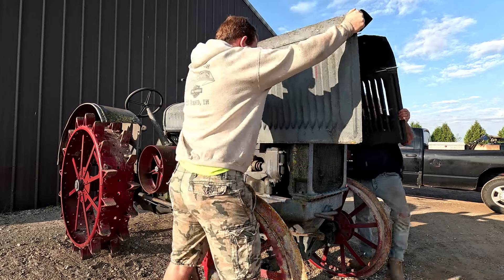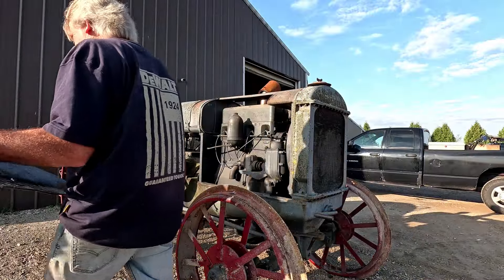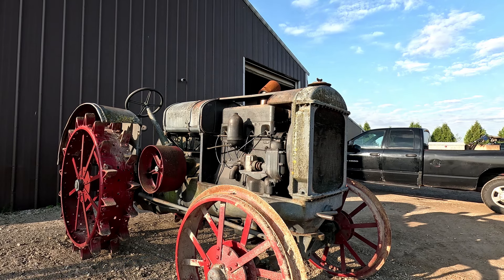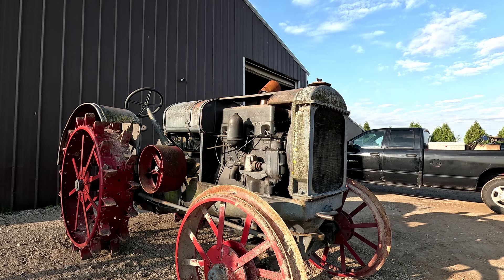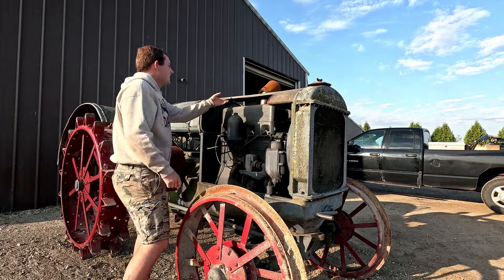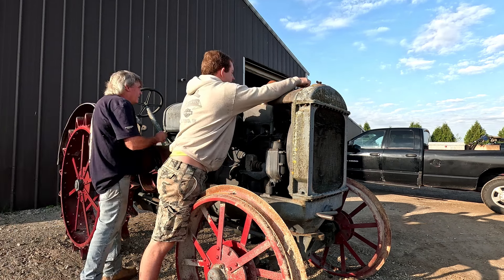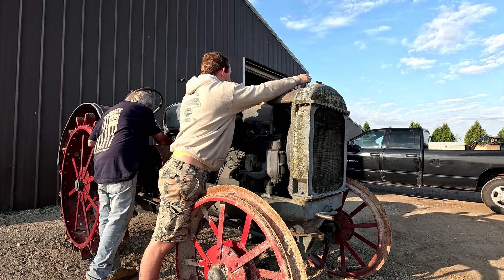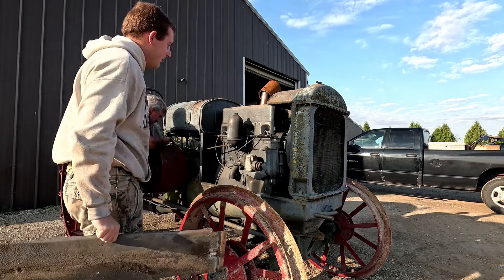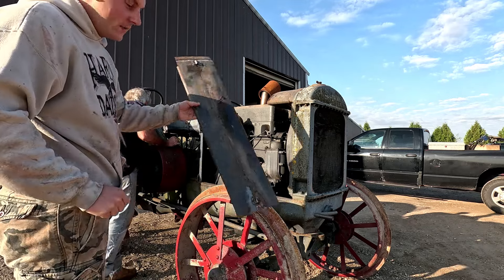Now that we got the main hood off, I'm going to take off this little keeper. We've already had a lot of this stuff off — we just have it sitting on here again because this valve cover doesn't have a whole lot on it right now, as in the bolts are missing and the little valves for the fuel line or the fuel inlet are missing. So I'll set this aside.